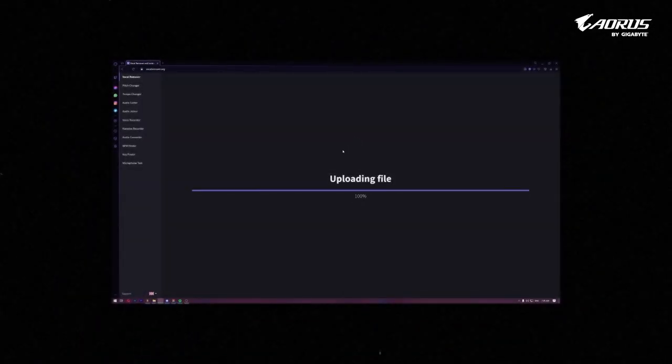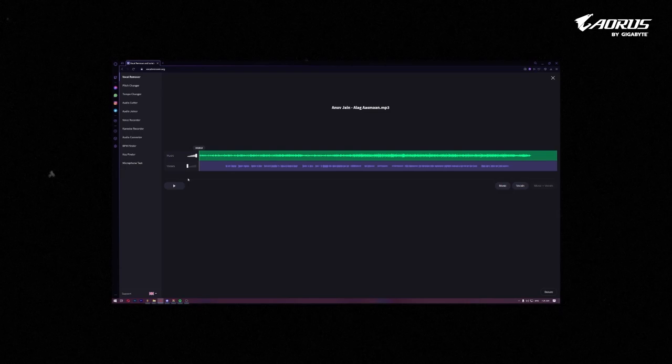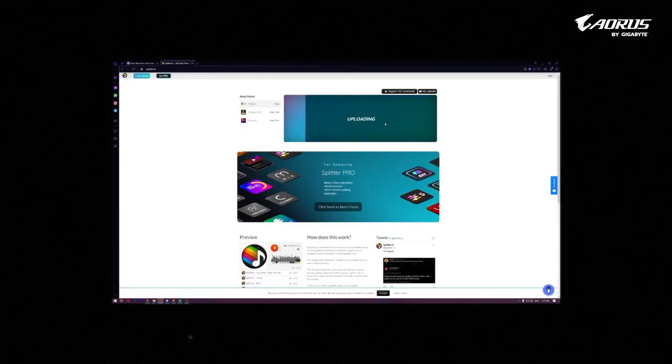For making Bollywood lo-fi, producers reach out to cover artists to make them sing the same song, or you can just extract the vocals by using these websites. I recommend voiceremover.org and splitter.ai — these are the two tools which I use very often. It's very easy to use; you just have to drag and drop the audio in the interface and it gives you clean extracted vocals.